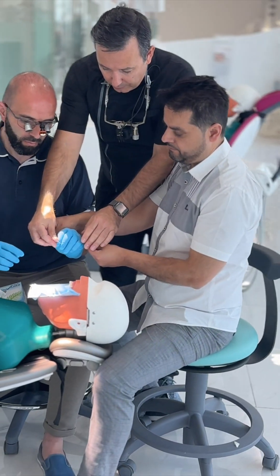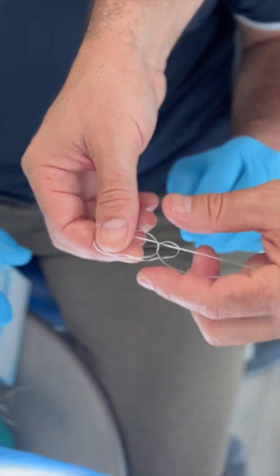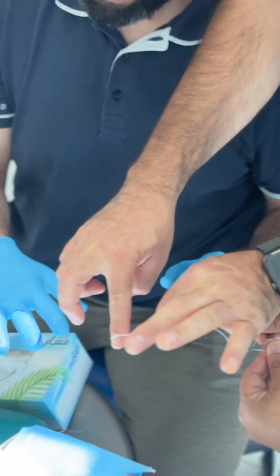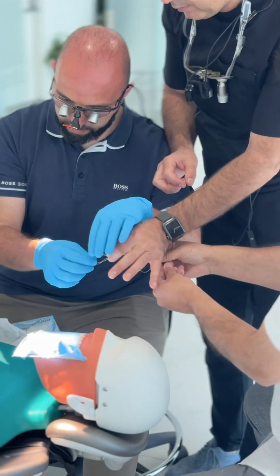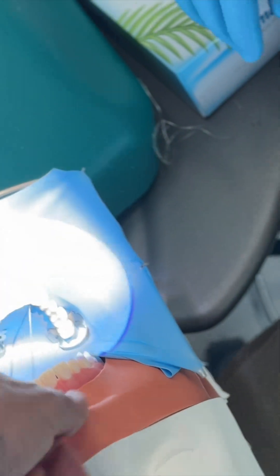Let's start from the beginning. The lingual — but it's on the mesiolingual. It has to be in the middle, so do this with the floss and move it.